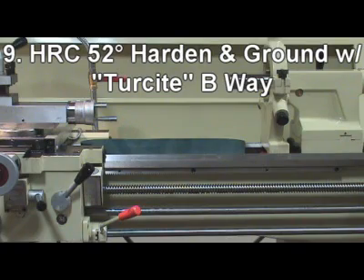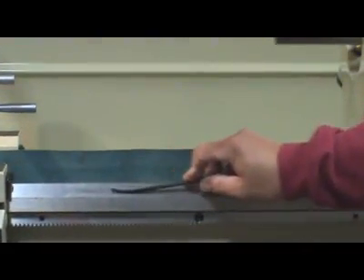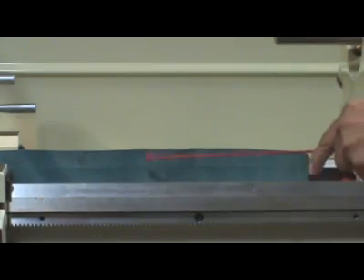9. Machine bed ways are hardened and ground to more than Rockwell C-52, the finest type for long life usage.